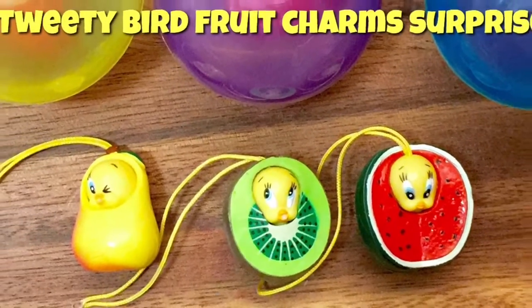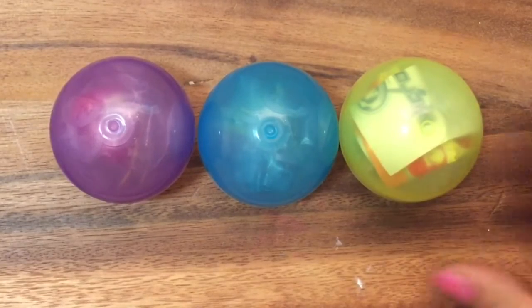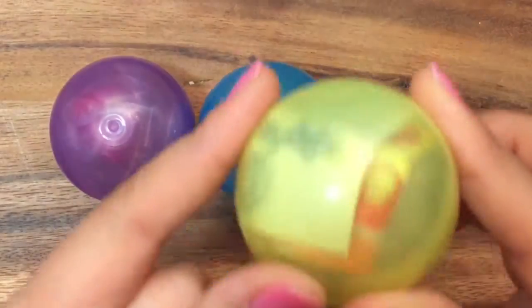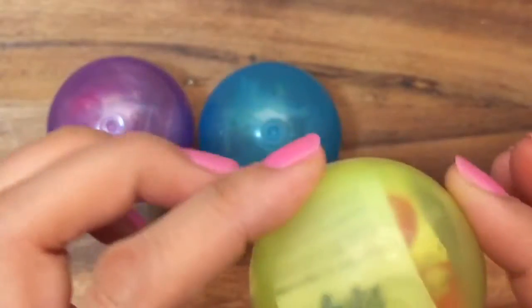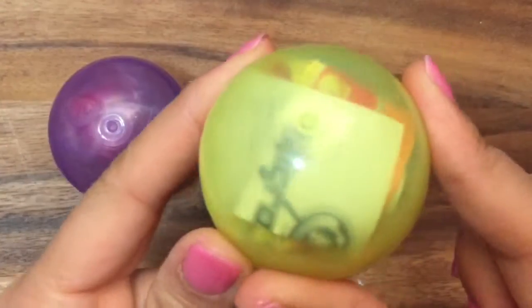Let's open up this yellow ball. Hi boys and girls, it's Queen Bee from Honey Bee Toys, and today we're opening up these surprise eggs. I got these in a vending machine, and they were a dollar a piece, and I wanted to open them up and see what's inside. So let's open up this yellow ball to see what's inside.